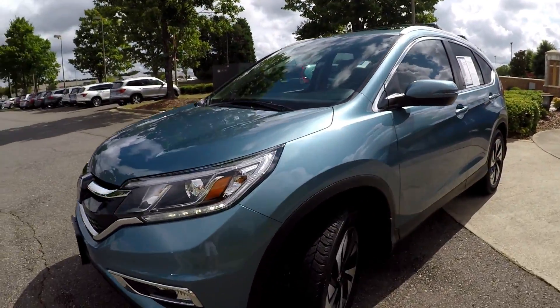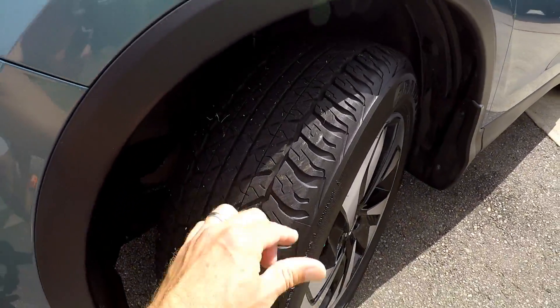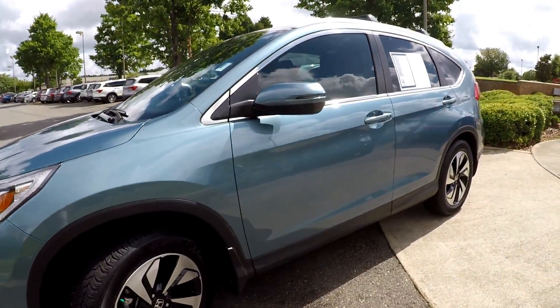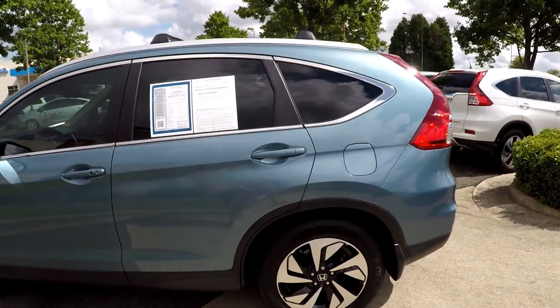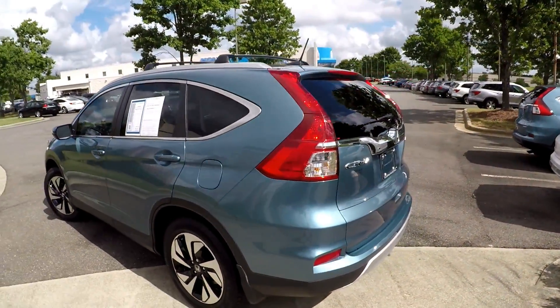We're going to start our walk-around right up front, checking those tires — great tread. Just going to be looking for any dents, any dings, any scratches in the exterior. Driver's side looks like it's in great shape.